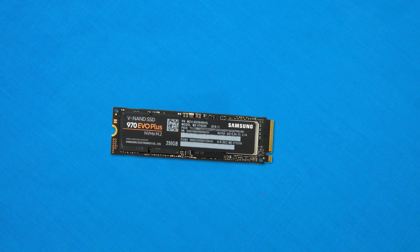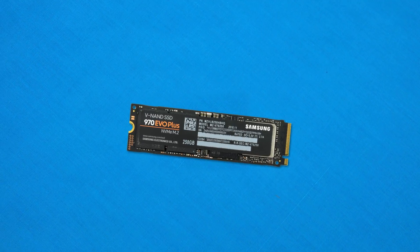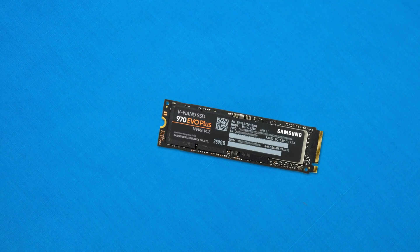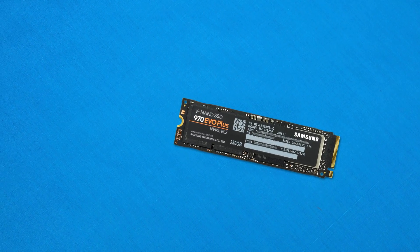It's an absolute no-brainer to buy the EVO Plus over the older 970 EVO — though if the EVO gets a price cut we may need to revisit that. It's a really good drive and I'll leave it linked in the description. Let me know in the comments: would you like to see Samsung do the same thing to the Pro model? I'd love to see a 970 Pro Plus with similar gains. Thanks for watching — catch you in the next one.